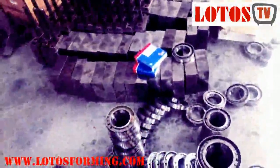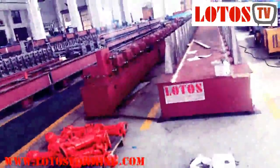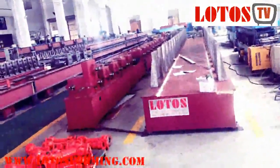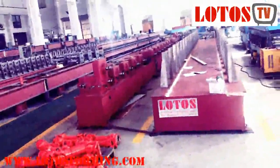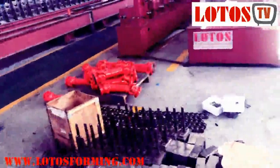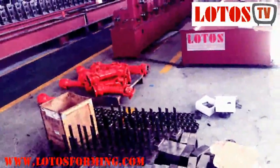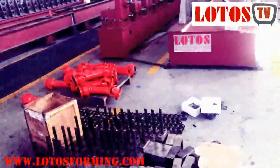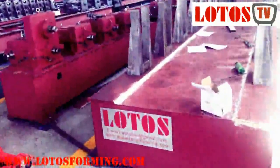Whether you use SKF bearings or other brands, different gears, different chain quality, what kind of pillar stand you use, and what kind of structure you develop — all of these affect the price. Hope you got my point. We will be back with further videos. If you have any questions or inquiries, feel free to send us an email. Thank you for watching — bye-bye!